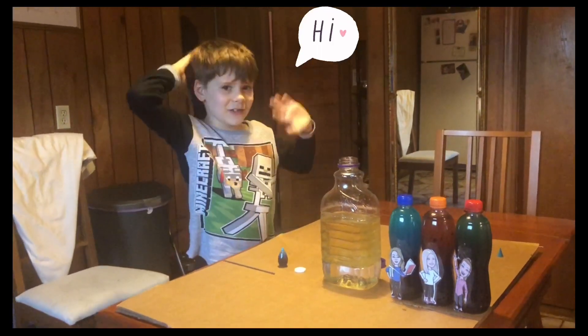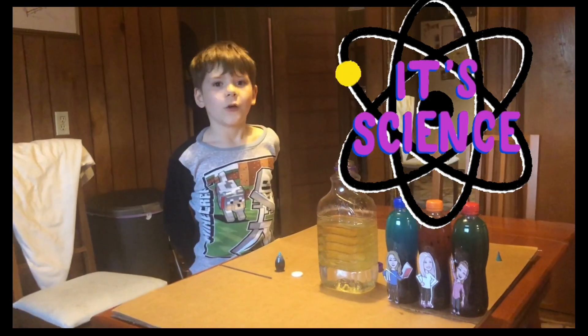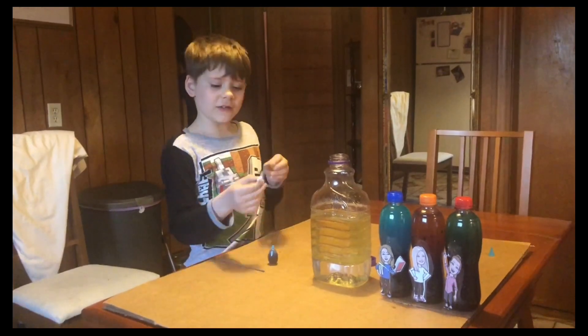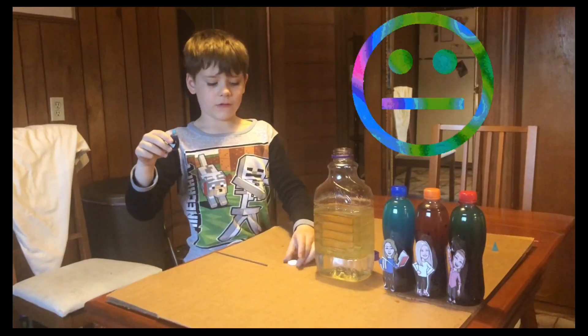Hi, teachers. I'm doing a science experiment with vegetable oil, water, Alka-Seltzer, and food coloring. Let's see how it turns out.